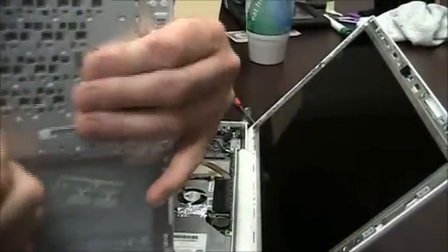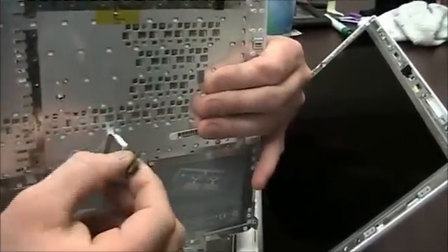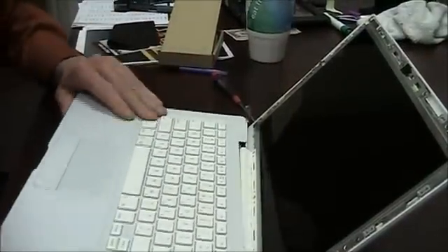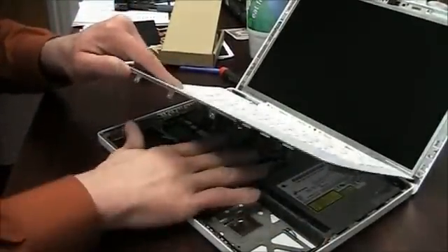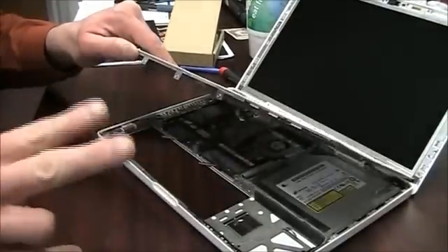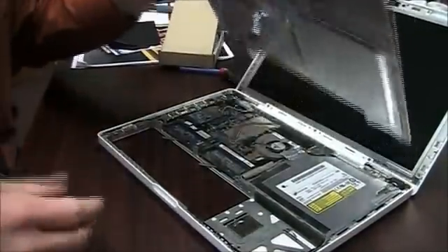Don't forget you have this little cable right here, and if you pull it off too hard you could rip it. What I typically do is pull it up just a little bit, then reach my hand in and take two fingers to grab the cable and pop it up, so I'm not going to rip it.